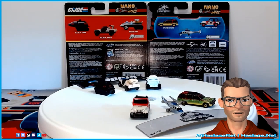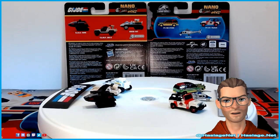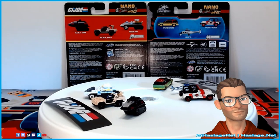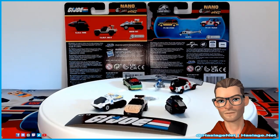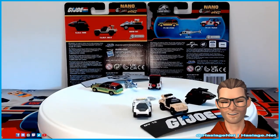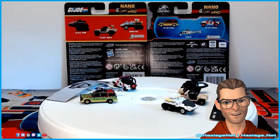The G.I. Joe set includes the Hiss Tank, Vamp MK2 (or Mark II), and the Snowcat, while the Jurassic Park set includes the 1992 Ford Explorer, 1992 Jeep Wrangler, and a helicopter — apparently a very generic helicopter with no actual name. They could have picked so many names. Anyway, when we get back, we're going to take a look at these six little vehicles.